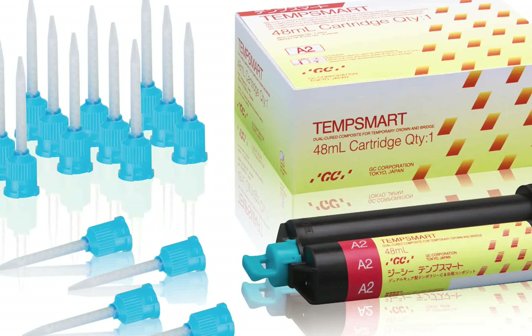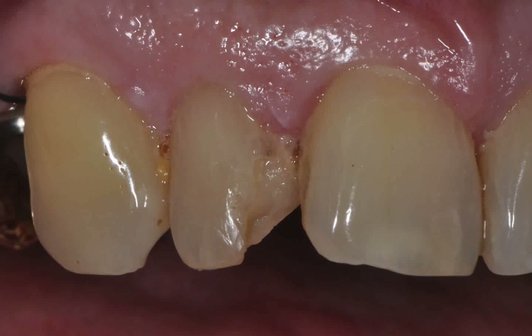Also, because it has virtually no oxygen-inhibited layer after setting, it polishes quickly and easily. The clinical procedure will be a full-coverage, all-ceramic restoration on tooth number 7. The fractured tooth structure and recurrent decay of the remaining filling material necessitated this type of restoration.